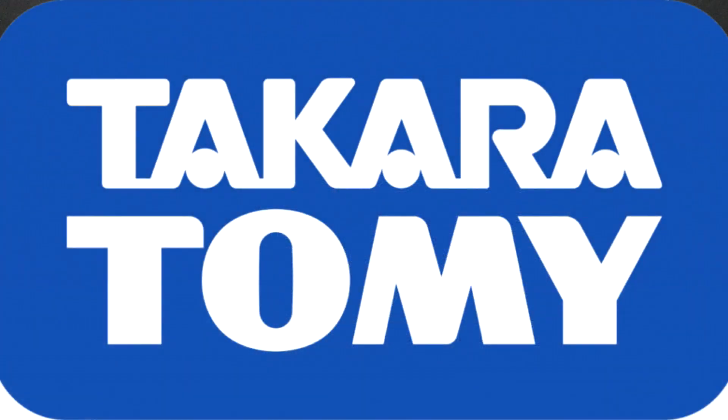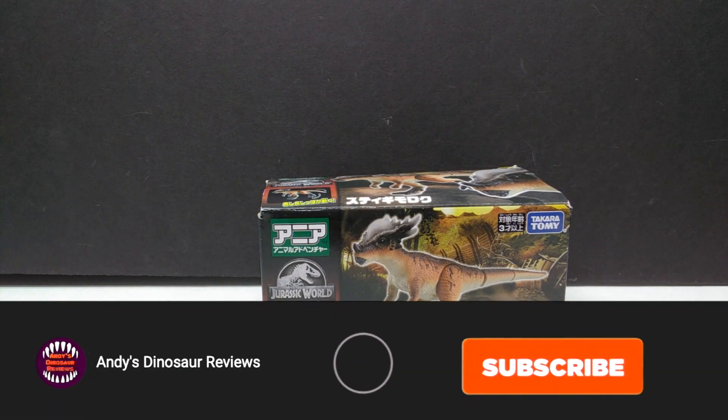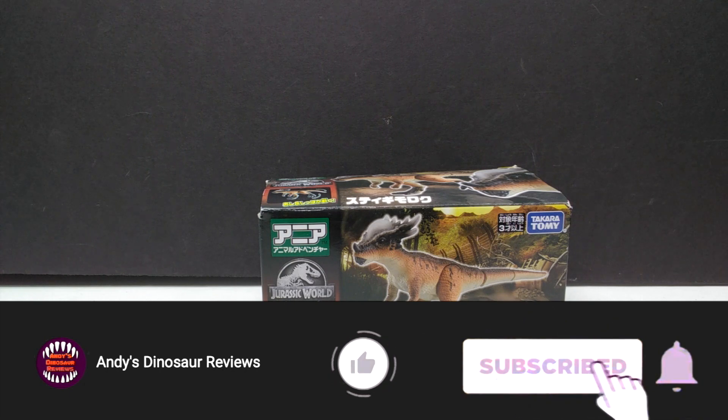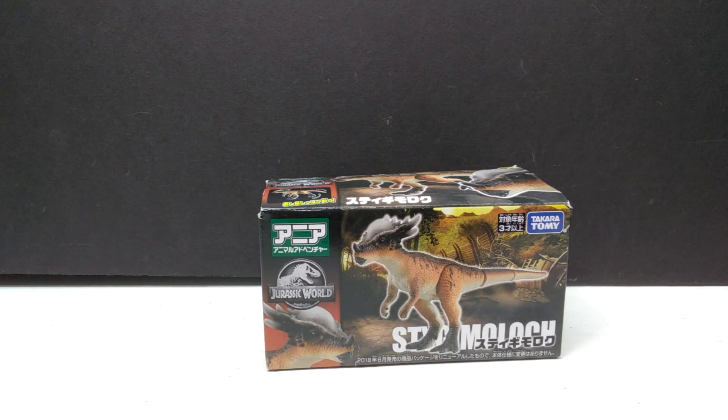Hey guys, welcome back to Andy's Dinosaur Reviews. Today we're going to take a look at another Takara Tomy Jurassic World figure. Just when you think I'm out of the Jurassic World Takara Tomy figures, we're right back in — because there are actually a few I don't have, one of which is this Stygimoloch, which I just recently purchased.